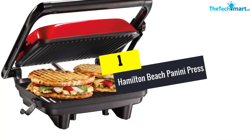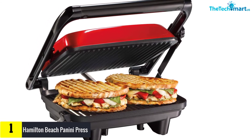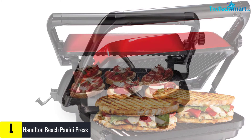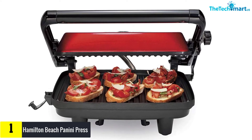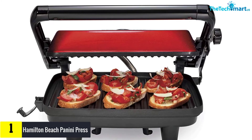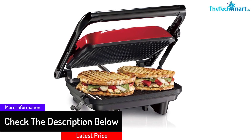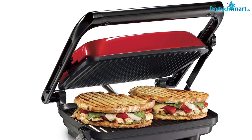And finally at number 1, we have the Hamilton Beach Panini Press. One of the most compact, portable, and adjustable options, this panini press offers many versatile features during both grilling and cleaning. You can use this press to make many different types of snack foods in a multi-purpose way. The top lid is adjustable and allows you to grill different shapes and sizes of sandwiches. It also has a green preheat indicator light for quick and even cooking, and the top lid can be fixed according to various grilling needs.